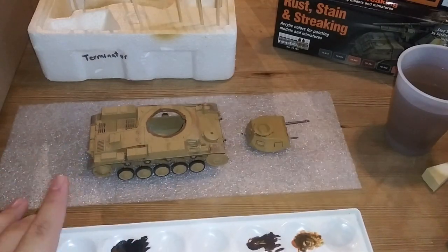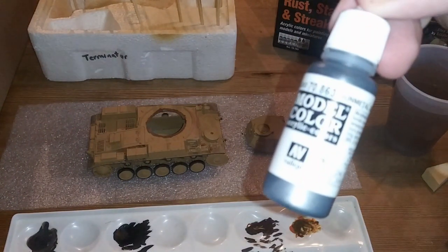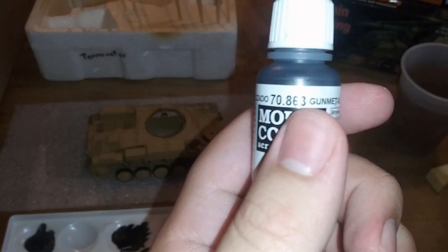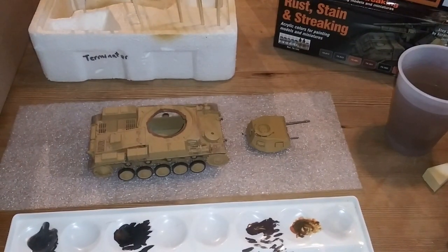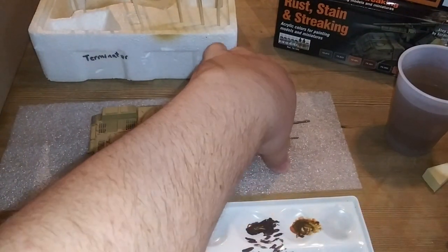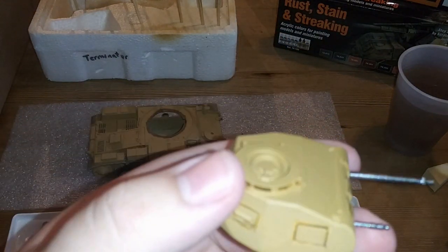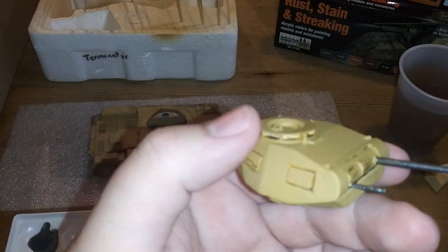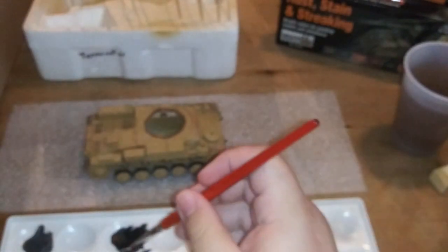Very quickly, I mixed up some gunmetal from Vallejo - this is the Gunmetal Gray, 70.863. With metallic paints, you have to thin them a little bit more for the first coat so they don't get globby. It went on very nicely. Now I'm just going to put the second coat on this thing.